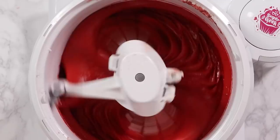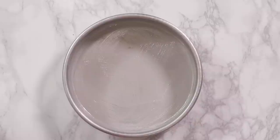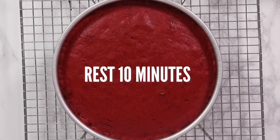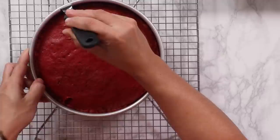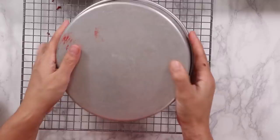Now I'm going to prepare three 8-inch by 2-inch pans with some cake goop — it's a homemade pan release but you can use any kind you like. We're going to divide this batter into three pans and bake at 350 degrees Fahrenheit for about 25 to 35 minutes until the top bounces back when you touch it. When you take your cakes out of the oven let them rest for about 10 minutes, then run a knife around the outer edges. Place a cooling rack on top of the pan, then flip them both over until the cake comes out.